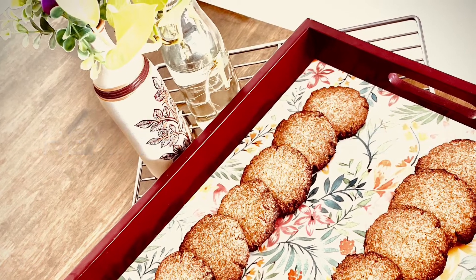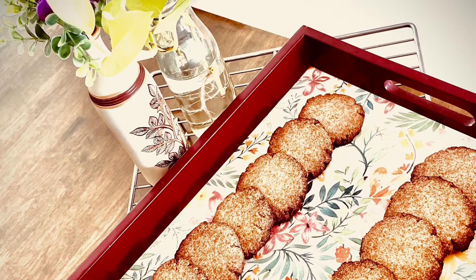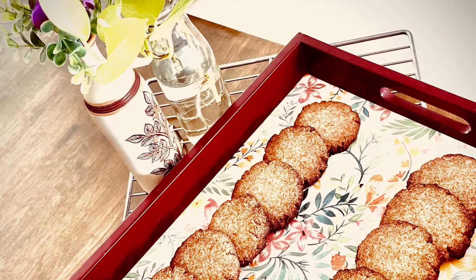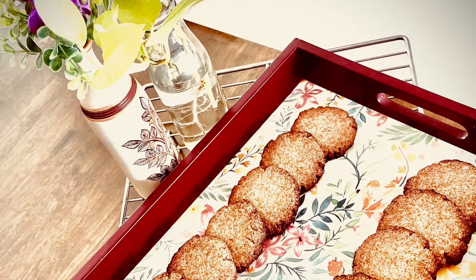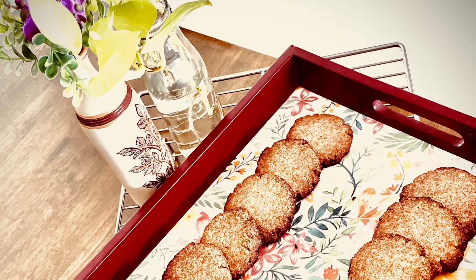Hello everyone, welcome back to my channel. I'm Sami, and thank you so much for stopping by. If you are someone who has a sweet tooth and can never say no to sweets yet tries to eat healthy, then today's video is for you. Today I'm going to share a quick healthy cookie recipe with you, which is free from any flour and refined sugar.